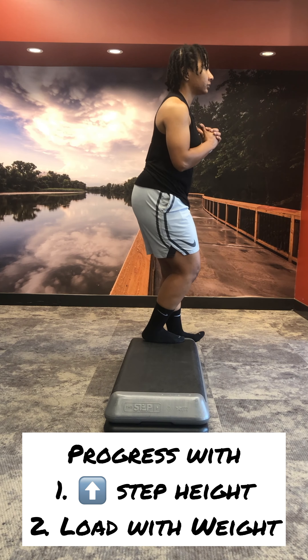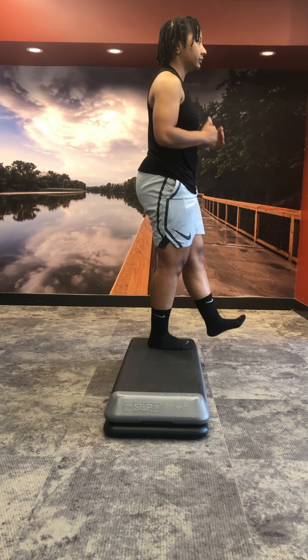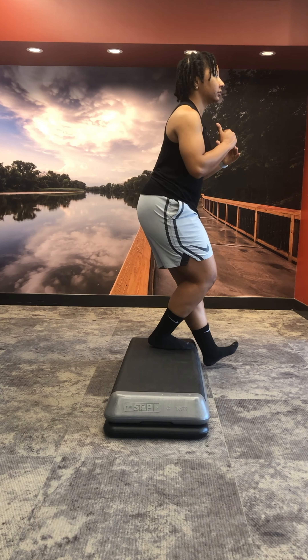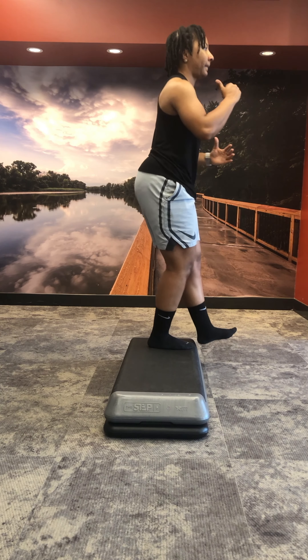To progress both of these movements, we could either increase the step height or begin to load the movement with weight. All in all, these are both great movements. I would start with the lateral step down, then progress to the forward step down.